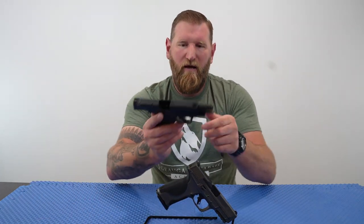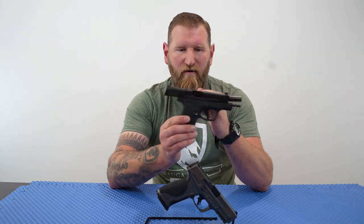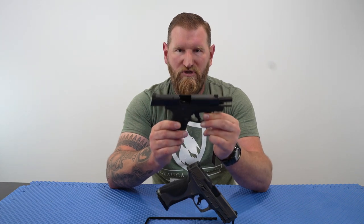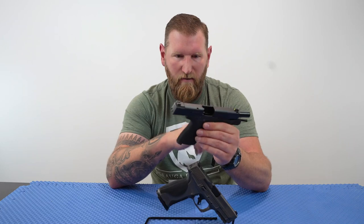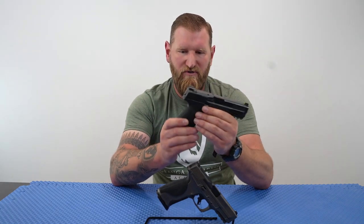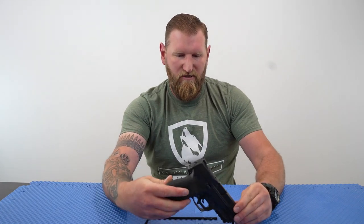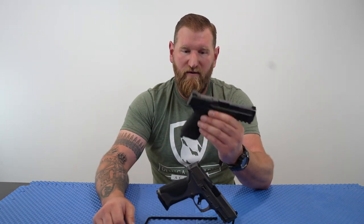My carry gun is the M&P Shield Plus, which there's a review coming on pretty soon. This is a performance center version as well, so it's the closest to the actual metal. This is the carry version, so it's a little bit shorter grip, but dimensionally speaking — other than the grip — it's completely identical, other than the fact that this is the 2.0 and it's a polymer frame.